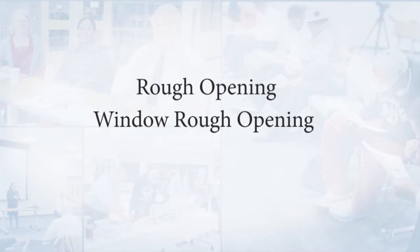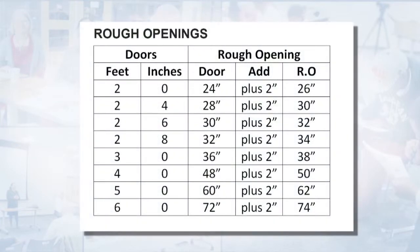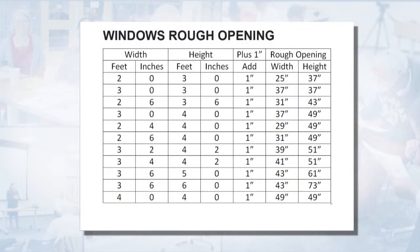Here I'm going to give you guys a chart for rough openings — for window rough openings and also for headers. Starting with rough openings: if I have a door that is 2 feet 0 inches, that means 24 inches, so my door size is 24 inches. I need to add two inches to my rough opening, so my rough opening becomes 24 plus 2 for a total of 26 inches in the clear. For a window rough opening, you always need the rough opening to be larger than the actual piece you're putting in. So if my window width was 2 feet 0 inches and the height was 3 feet 0 inches, I'm going to add one inch to my width and my height, so my rough opening becomes 25 by 37.